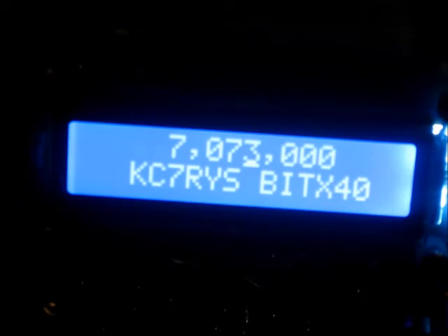The BitX40 is tuned to 7.073 MHz because the PSK31 frequency is generally 7.070 MHz. We're listening on lower sideband at 7.073 because the 3 kHz we're trying to listen to is on the lower side of whatever we're tuned to. We're going to flip it to upper sideband in a moment.